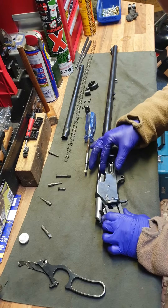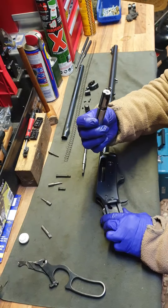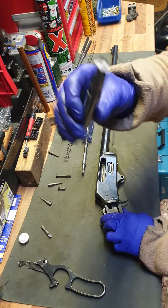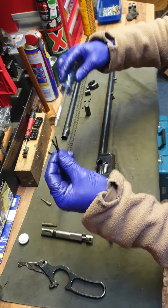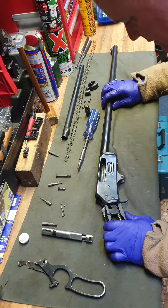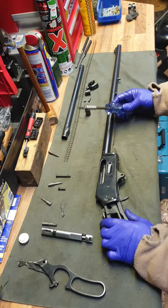The bolt now should push right out, just like that. It needs a little bit of a clean — it's quite dirty — so we'll strip that down as well. There's your bolt spring. A lot of people can lose those because they forget that they're in there or they don't realise, and it falls out, and then when they put it back, it doesn't work properly.